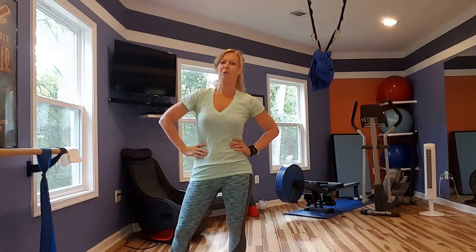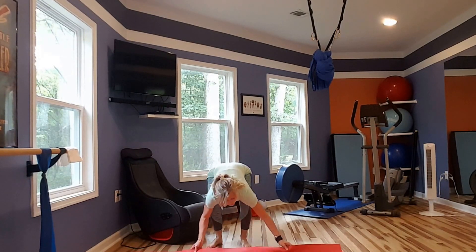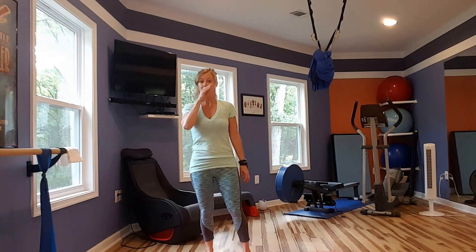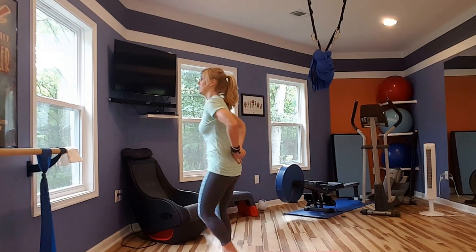At first, when I looked at this as a trainer and a Pilates instructor, most people can't even do this. So I'm going to show you several modifications for this particular exercise. It's called a plank walk-up, but there's going to be many of you who probably have zero business doing a plank walk-up, and it's because of the shifts that can happen in your SI joint.